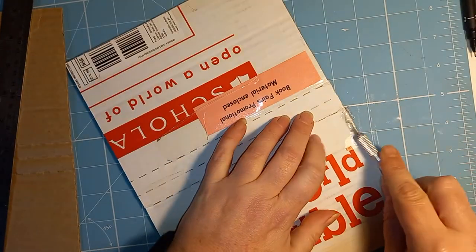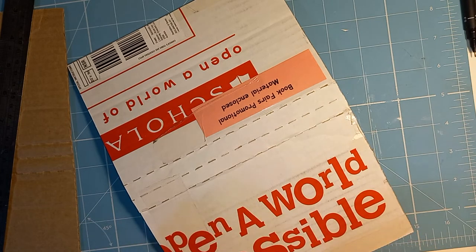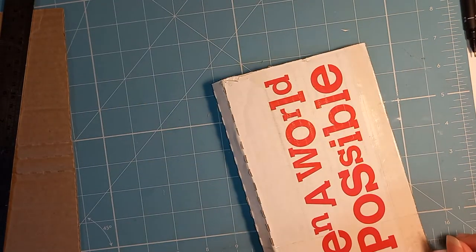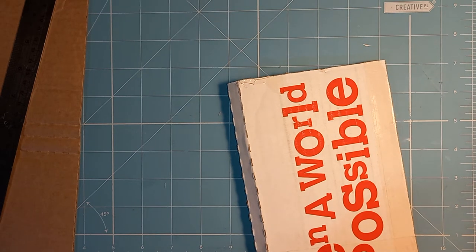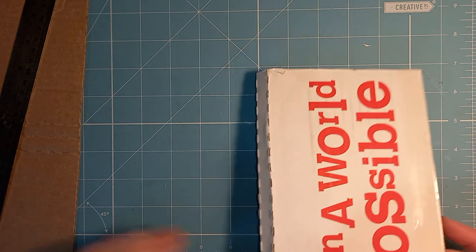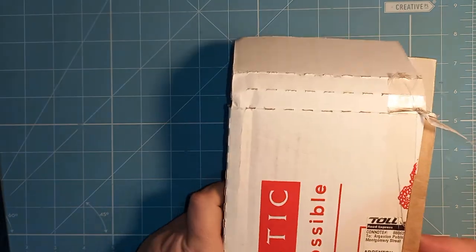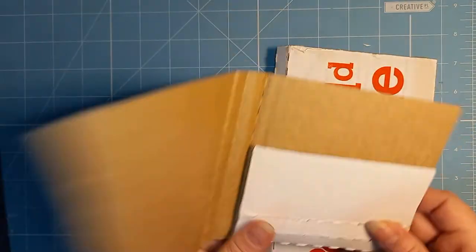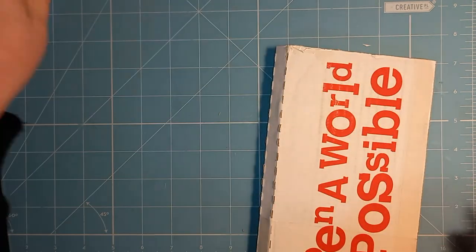So there are so many things that we can use that are for free if we just think about what we're putting into the recycling or the garbage. As a new journal maker a very long time ago I started making actual junk journals out of real junk — I didn't buy any kits or anything, just junk. I just used old clothing tags and that sort of thing. So this is not new to me — I've done all of this before and I love reusing things.